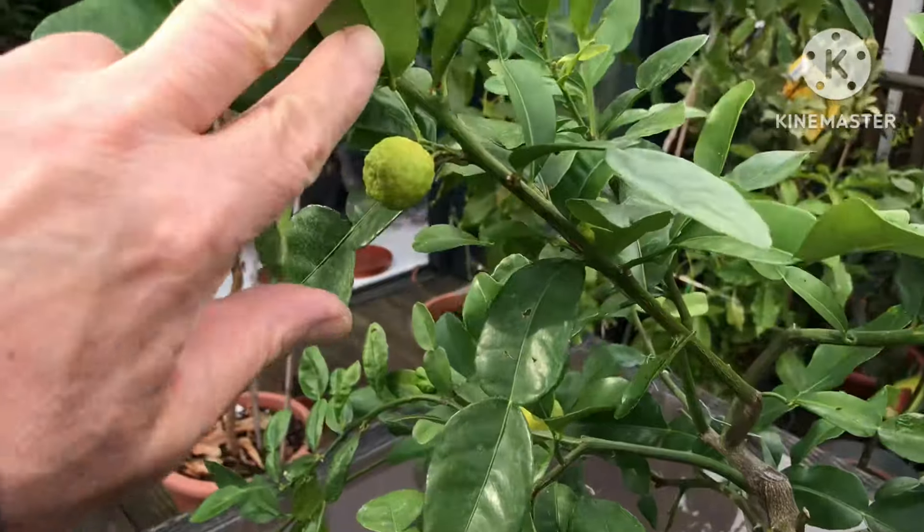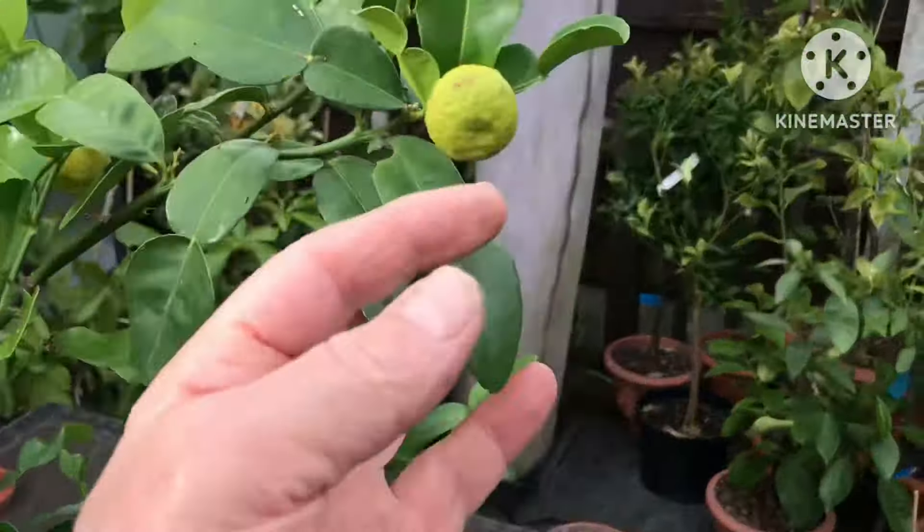The plant actually looks very healthy, to be honest, and it's still held some fruits over winter, which won't grow any bigger.